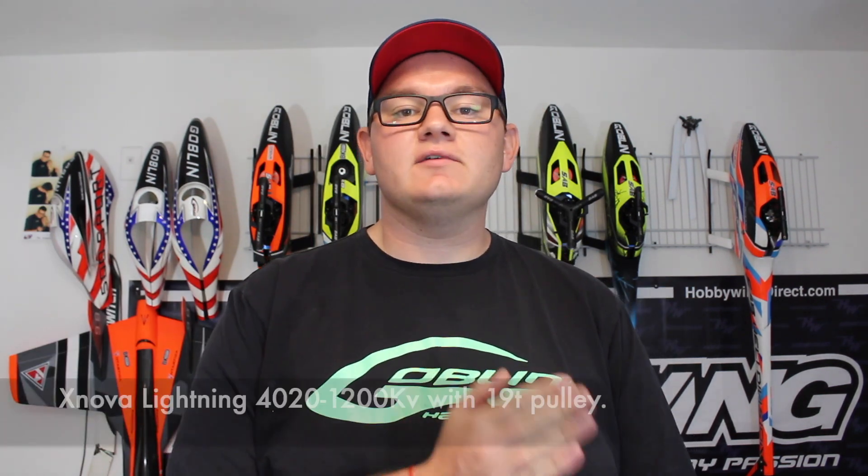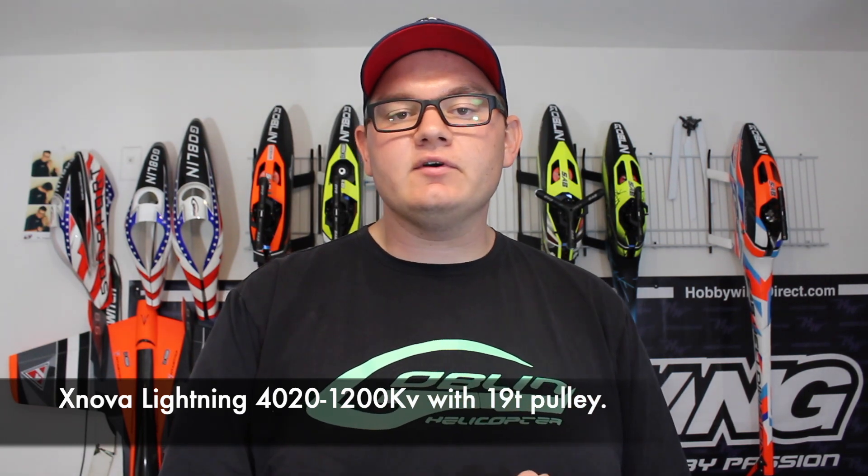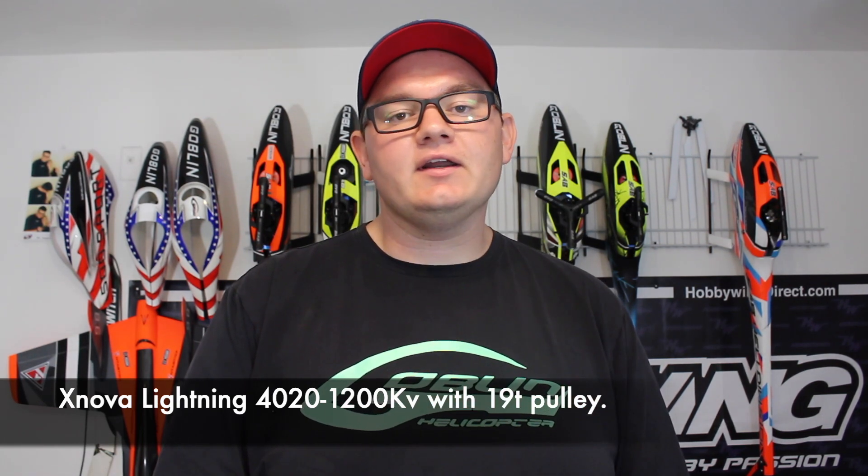The next comparison we're going to make is kind of an untraditional one. We're going to set up the Kraken 580 electric to have a similar amount of power to the Kraken 580 Nitro. On the electric model, I have an X-Nova Lightning 4020 1200KV motor with a 19-tooth pulley, and on the Kraken 580 Nitro, I have an OS-50 Hyper engine, which is like 15 years old by now. They're both spinning 2180 RPM, running about the same amount of pitch, same blades, and same everything. First we'll show you the electric, then the nitro, and then we'll come back and compare.